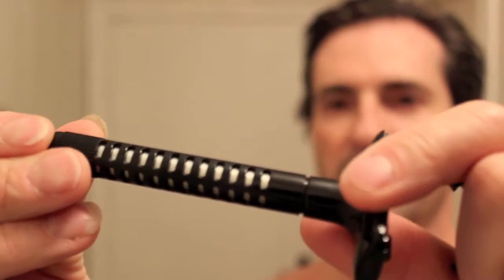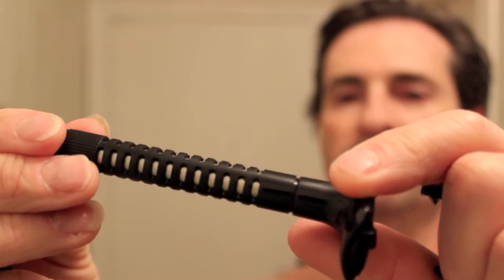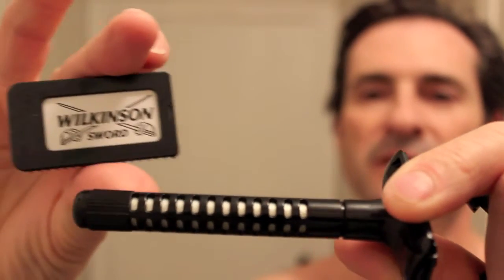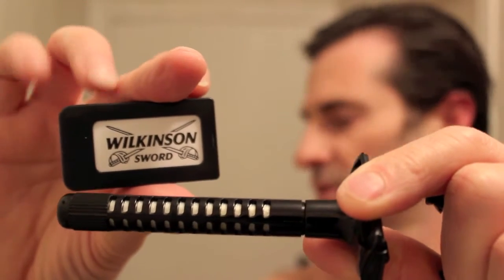This is a 3-piece and it's all plastic. It twists to open. There's even a metal piece in here to strengthen the handle. It comes with 5 blades but I'm not going to use them because I don't like Wilkinson blades — they make my face go all red. I just can't use them.